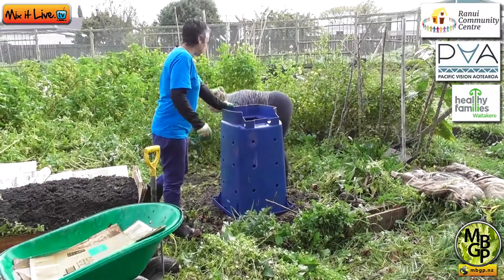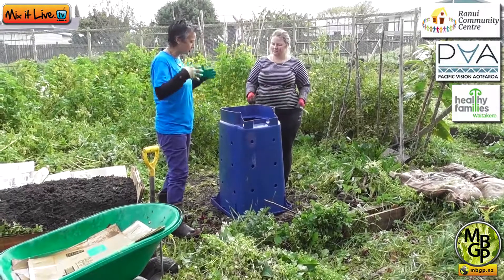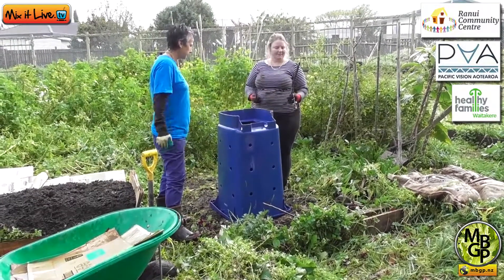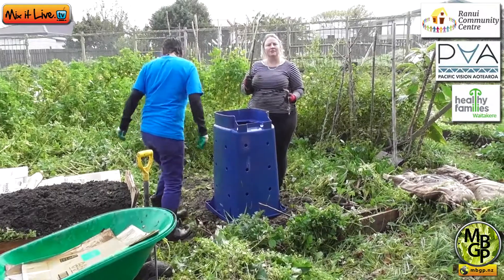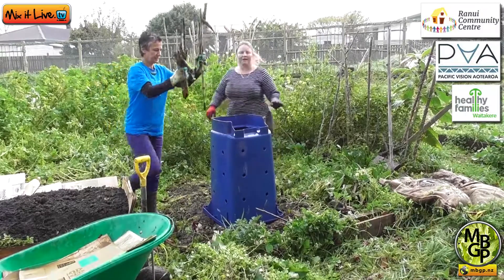The first thing we start off with is we layer with some twigs — some kind of hard material that takes a while to break down because we want to create air flow. These are just old corn stalks from last season's growing, so we're just going to put those in the bottom to help with air.